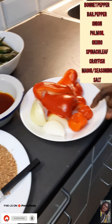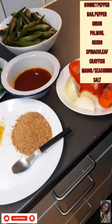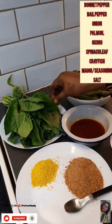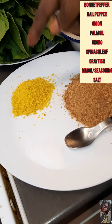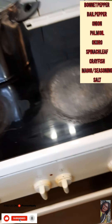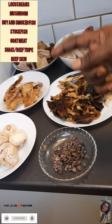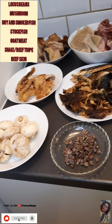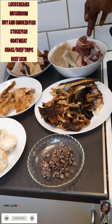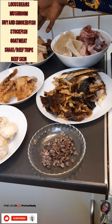In today's video I'm going to be using two scotch bonnet pepper, one bell pepper, one onion, palm oil, okra, spinach leaf, crayfish, magic seasoning, sauce to taste, locust beans, mushroom, smoked and dried fish, stock fish, goat meat, beef strip.